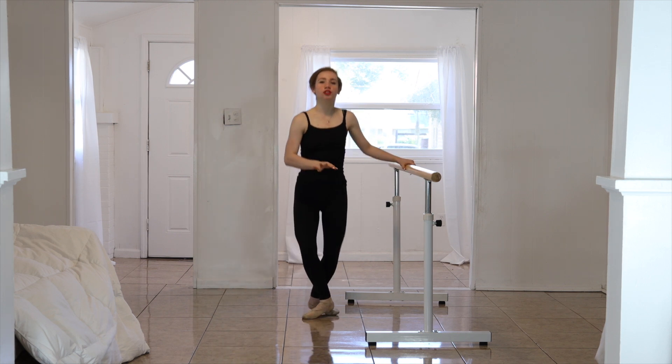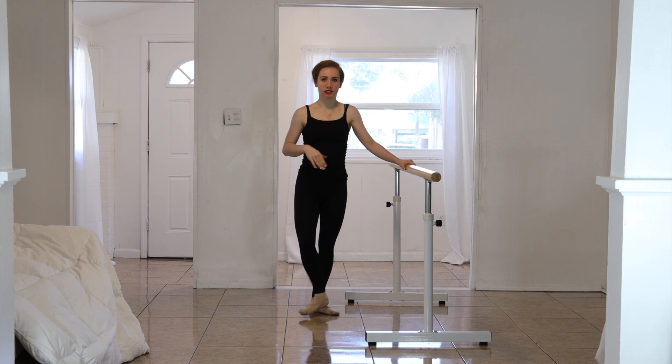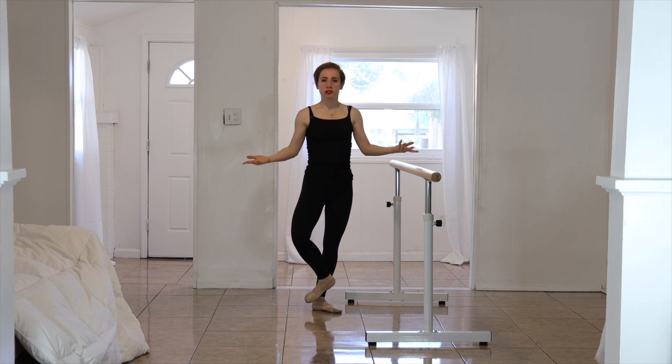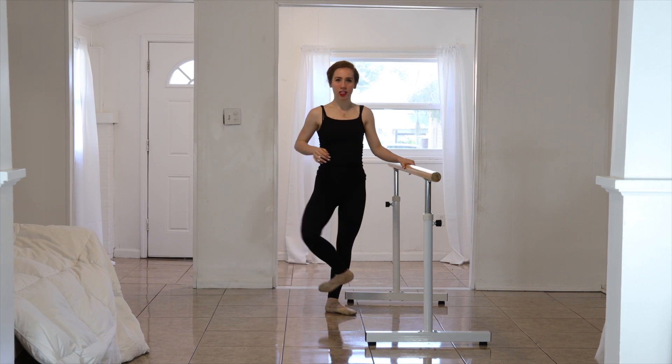Make sure you strike that floor because that is very important, and you are pointing at the same time. Your arms are just in second when we do this. Make sure you keep that diamond shape. Thank you so much for coming — much love.